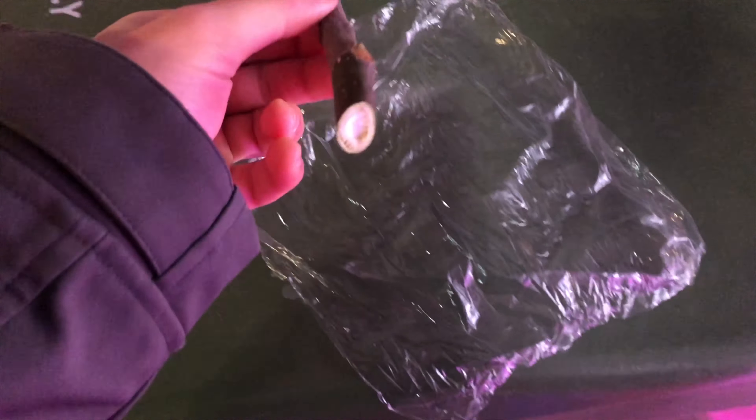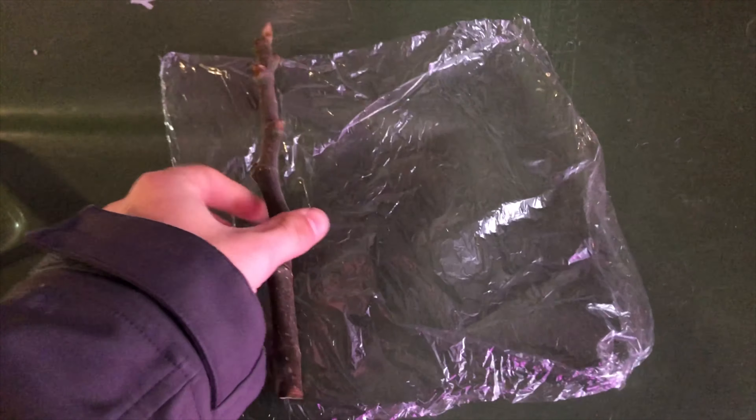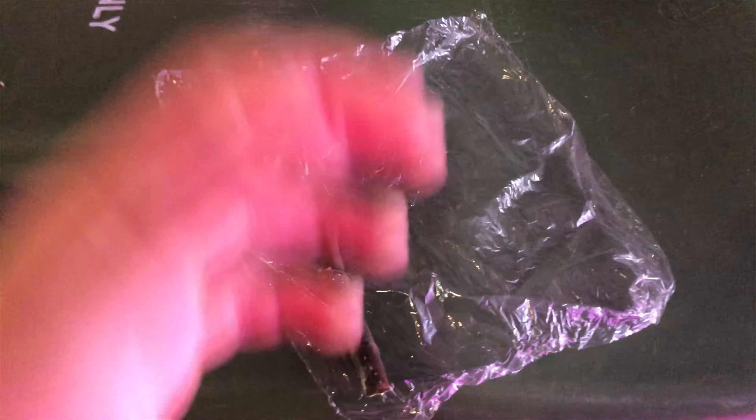Your next step: you want these to dry out. I left mine on my counter with a paper towel just to wick out any moisture for about six to eight hours. You want there to be a little bit of moisture but not too much. There's still some moisture in here, but this cutting is dried and it's ready to be wrapped.